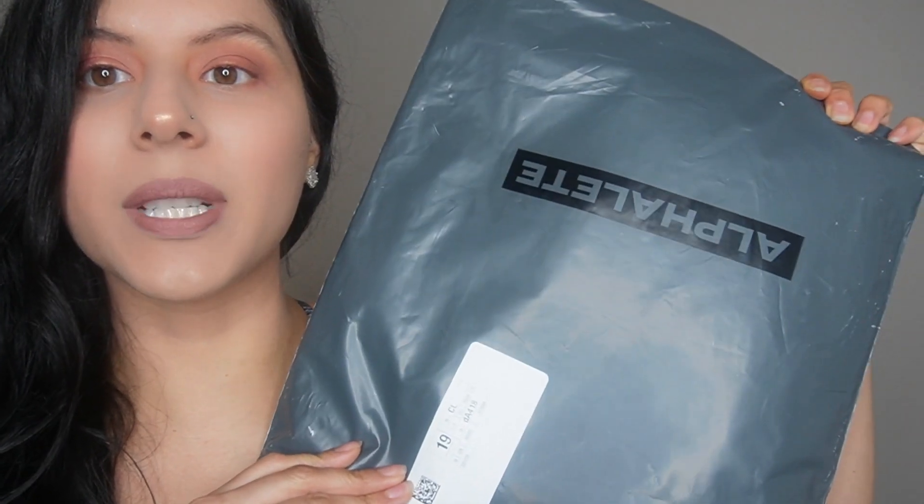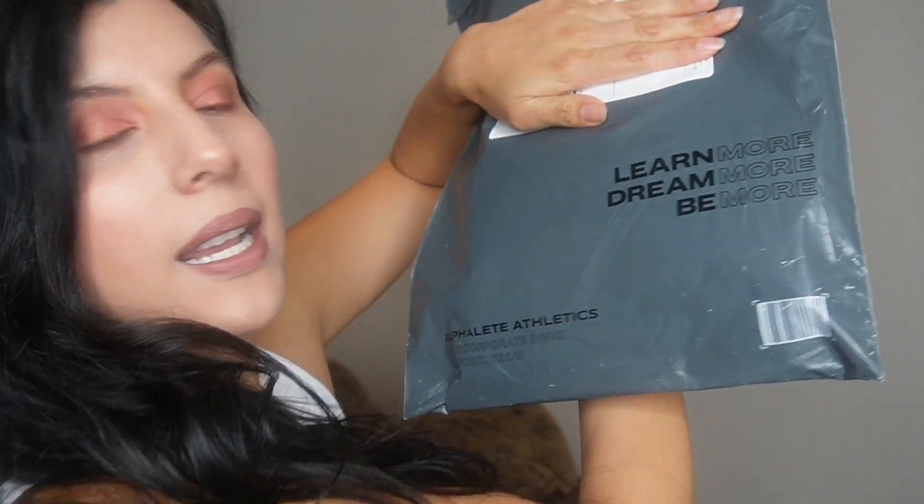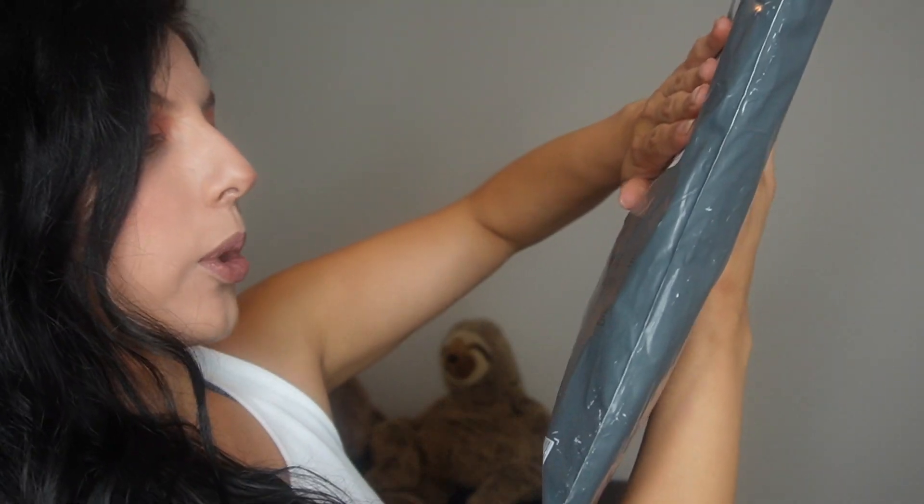I literally just received this today, guys. I'm about to open the package, and the package is pretty nice. I like the gray on black. It says 'learn more, dream more, be more' — Alphalete Athletics.